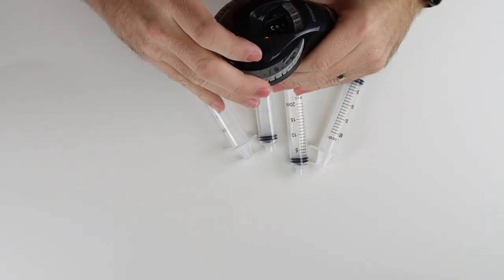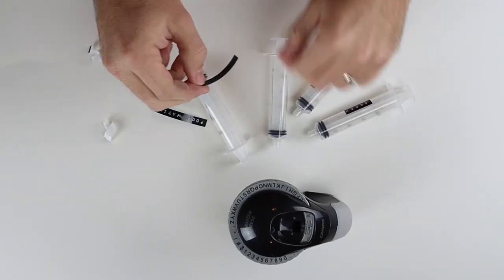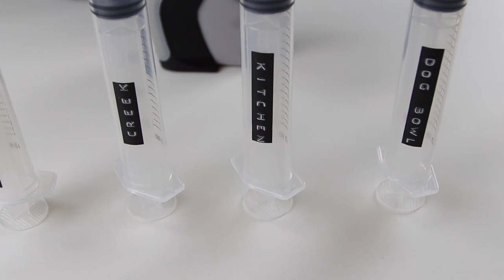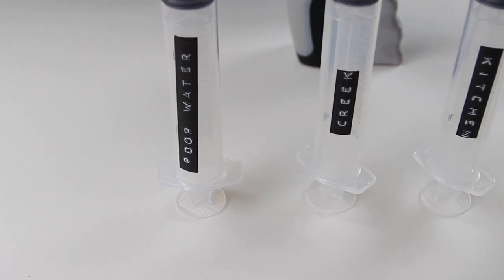Here you'll be able to see the samples that we chose to check. I thought it would be fun to collect four different samples of water and see the different levels of bacteria and other microscopic particles we can find at each one. I thought a good place to start would be checking water from our dog bowl, our kitchen faucet, the creek behind our house, and you can't do an experiment like this without testing your toilet bowl water.